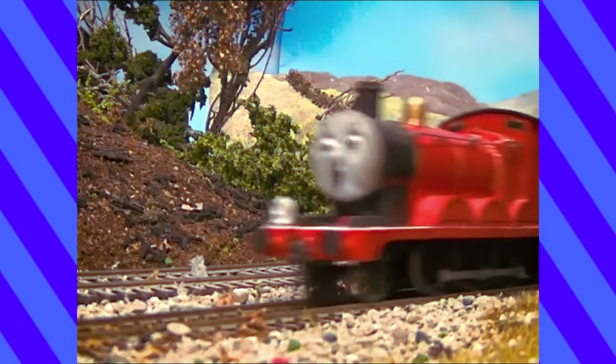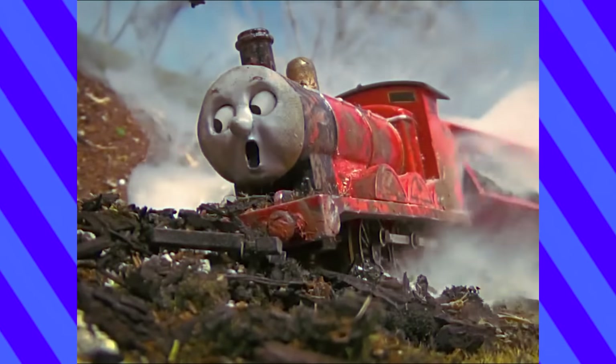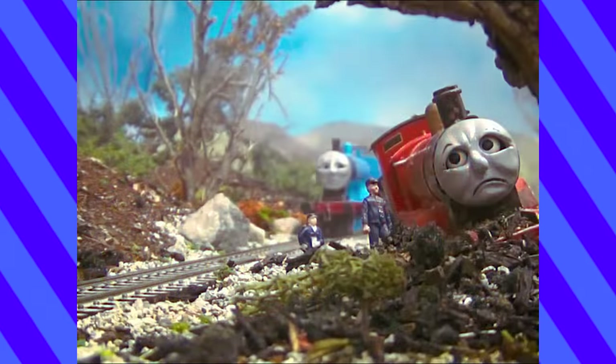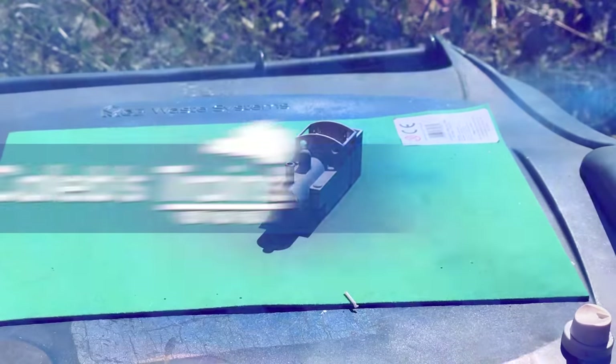Hi, I'm Caleb. I've been using model trains in videos for years, but I don't have the best track record when it comes to customizations. I'm trying to get better at it, so join me as I dive into the world of miniature modeling. This is Caleb's Trains.